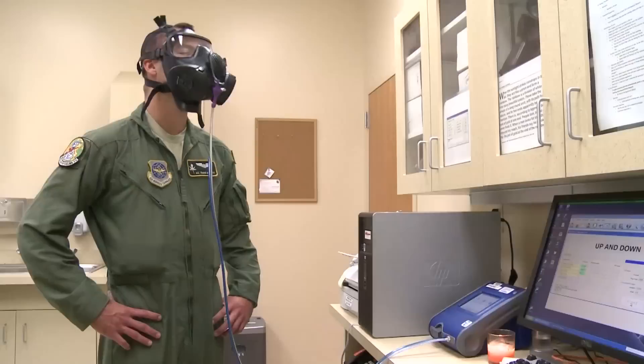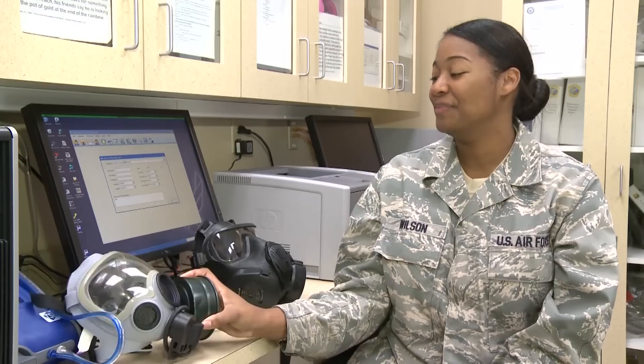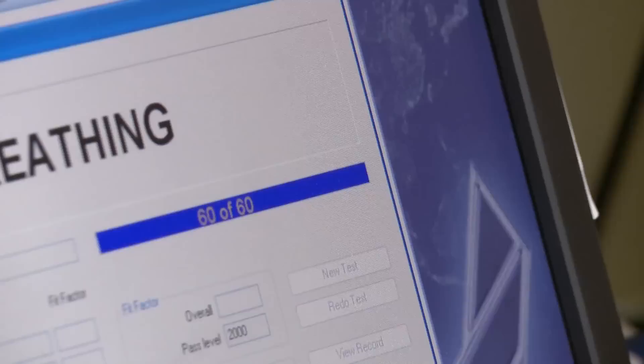There's a pretty large difference between the two masks, but the most noticeable change is right in front of your nose. When you were in the field and you had to change the canister, you had to hold your breath. Some people, when they get nervous, pass out. Now you don't have to hold your breath. The discs on the inside are self-sealing, so it allows you to still breathe as long as you have one filter on to change out the other filter, and vice versa.